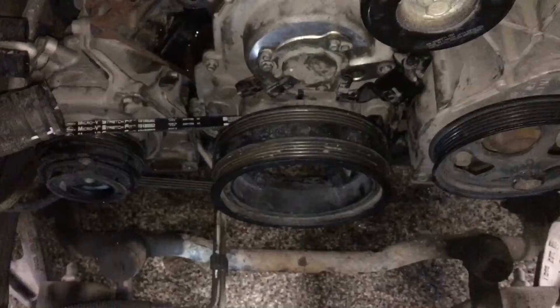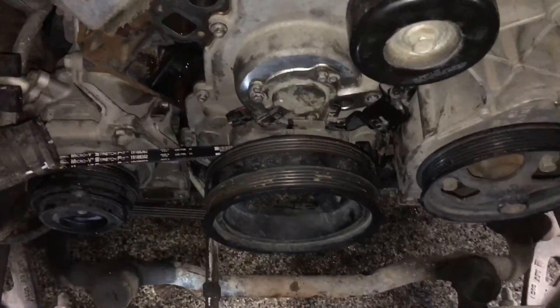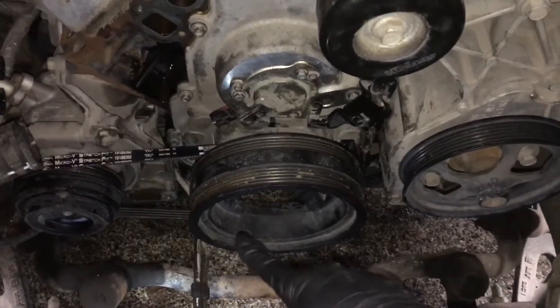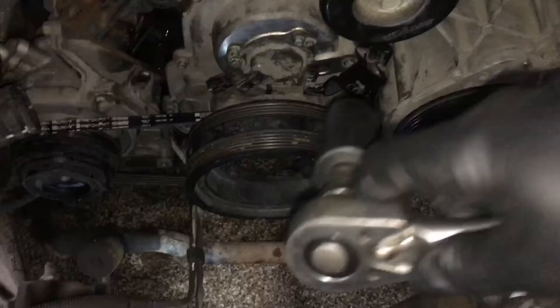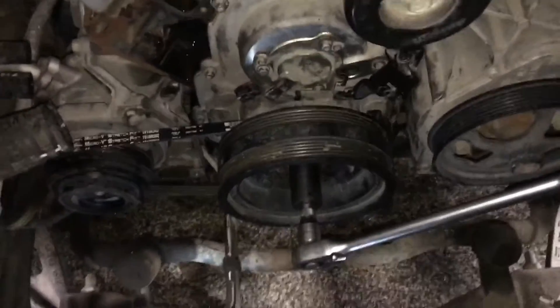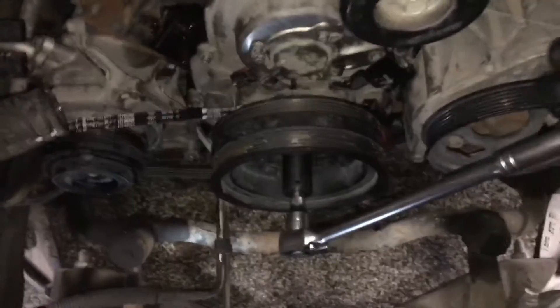We're going to leave it right there just like that, and now we're going to go to the top. Now we're on the top side of the engine — as you can see, we've got the belt over the AC pulley, and it's just getting started on the bottom with our tool sitting right there. Take your ratchet, put it on the bolt, and start turning. You'll see the tool start to work its way up.